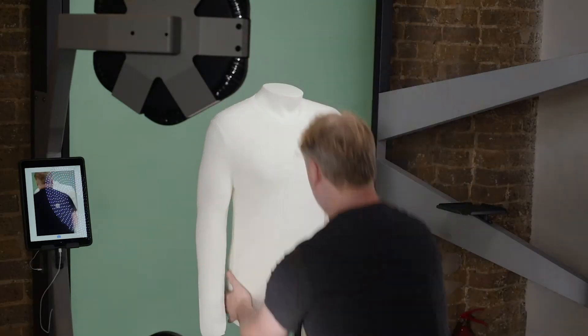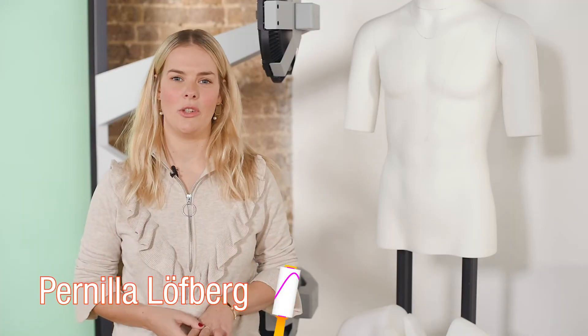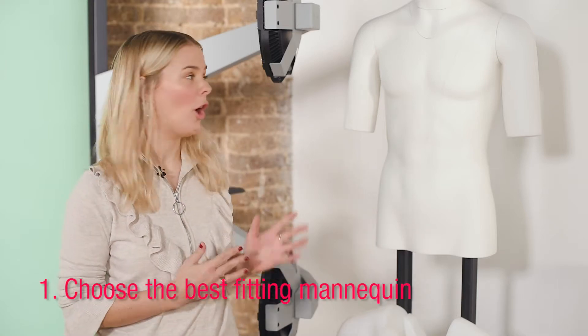Here are five great tips for styling on a ghost mannequin. A really important thing is choosing the right mannequin that is the right size and also has the right arms.